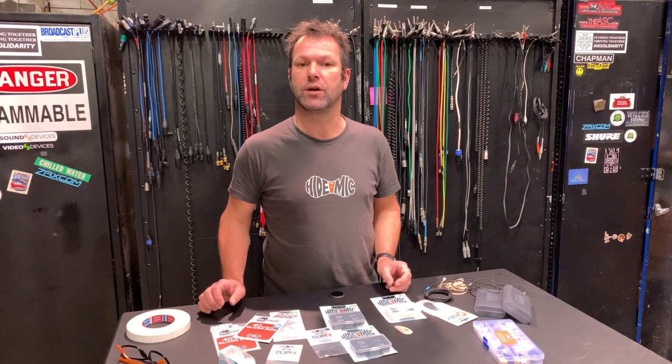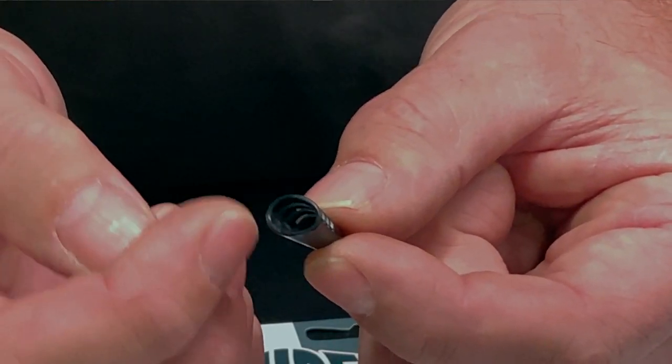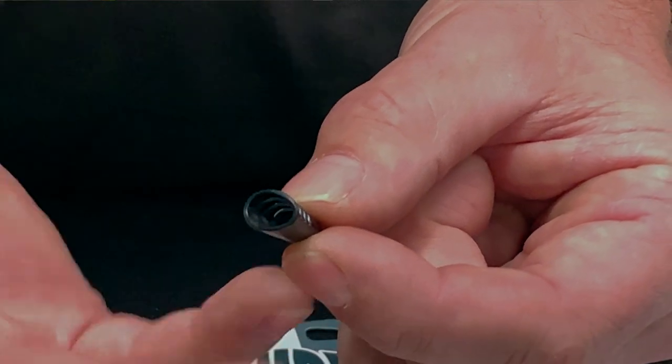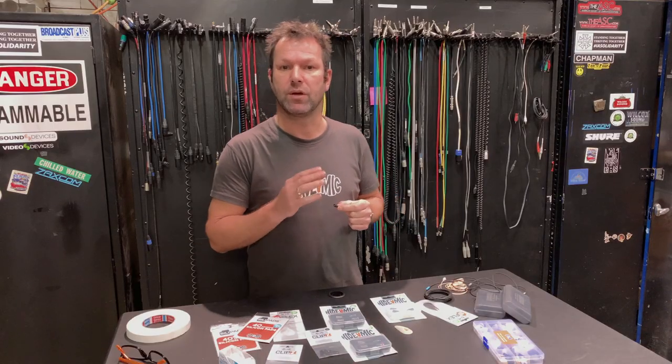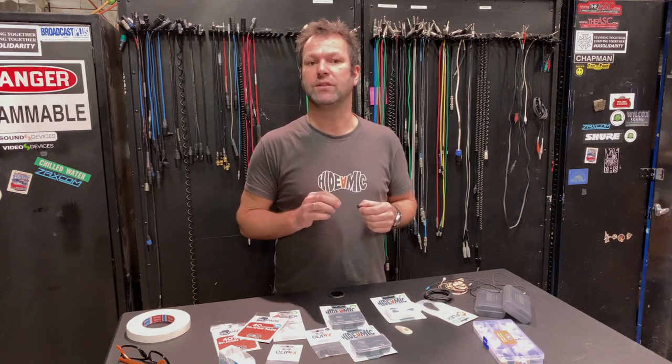Hello everybody, I'm Eric from Hide The Mic and welcome to our one minute micing videos for everyday situations. In these videos I would like to show you how you can use our clips to hide lavalier microphones under any piece of clothing. Hide The Mic stands out because it creates a little space around the microphone, which prevents anything from touching the actual microphone — and that is important because when something touches the microphone it will affect your sound.